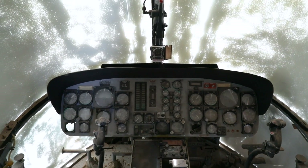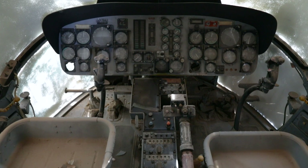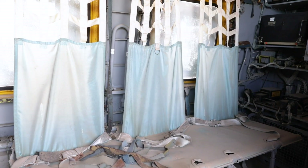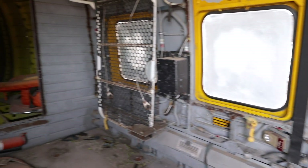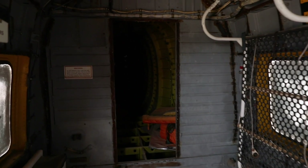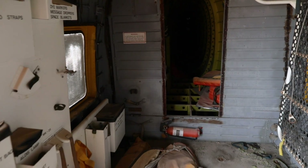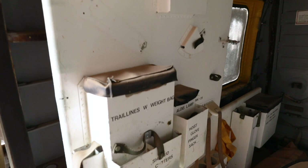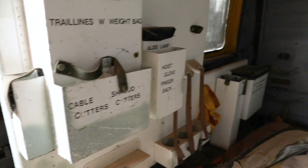Here we are in the cockpit. This helicopter had a crew of three: a pilot, a co-pilot, and a flight engineer crew chief. The compartment has accommodations for up to 11 passengers. In the back, you can see stowage for various rescue equipment. If you have any stories about serving on board a Sea Guard or being rescued by a Sea Guard, please share them in the comments — we'd love to hear from you.